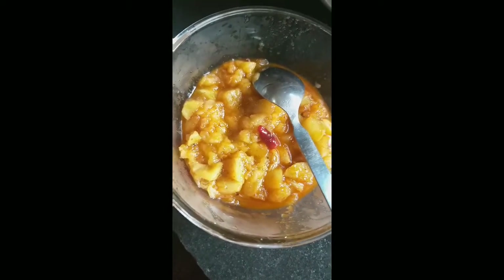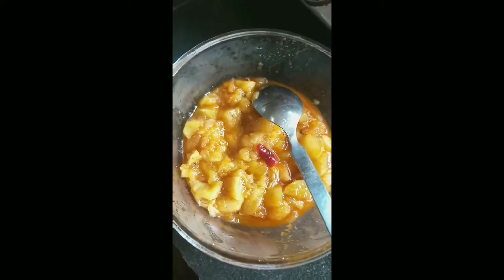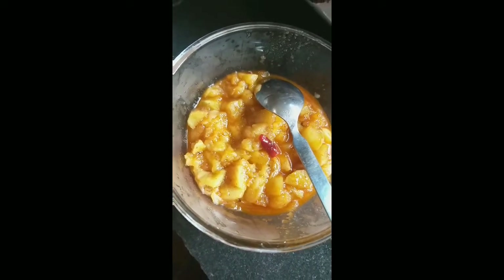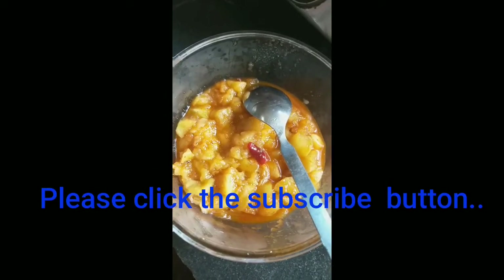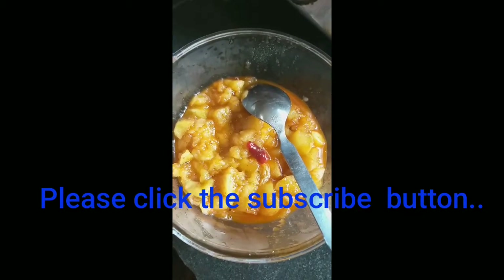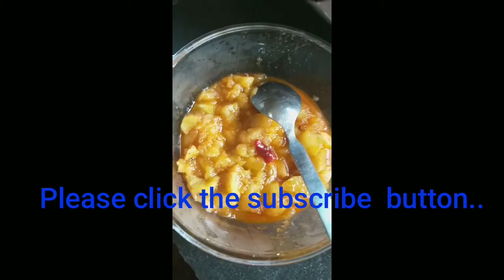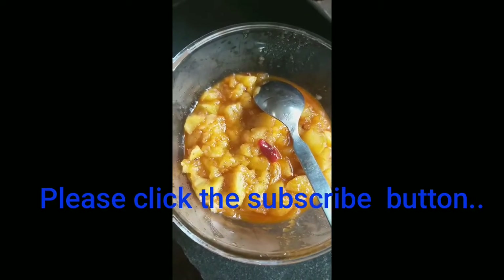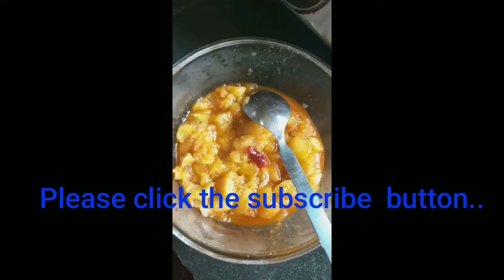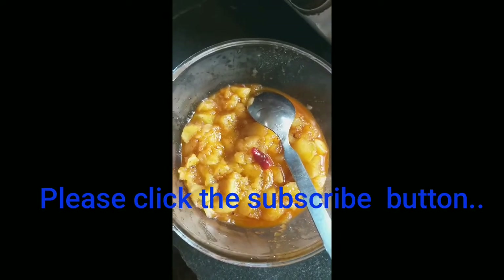This is not a new thing — I just tried it. I hope you all like it. Please don't forget to subscribe to my channel, Foodie's Diary, so that I can give you more innovative and easy recipes from my mom's kitchen. Bye-bye.